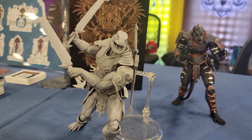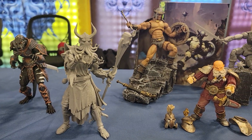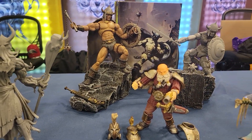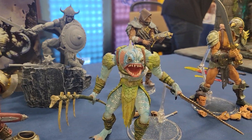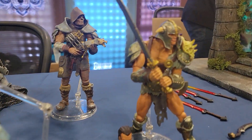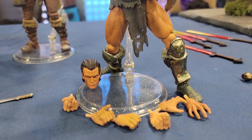Very cool looking figures. What we've got here on the table, these are all still like the prototypes and the paint masters, but the actual production figures are headed to the factory to be painted up now. But seeing these in person, they look really, really incredible. So I just wanted to show off some of the amazing details here on these figures.